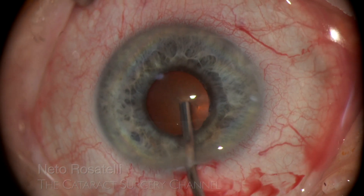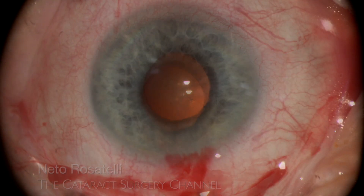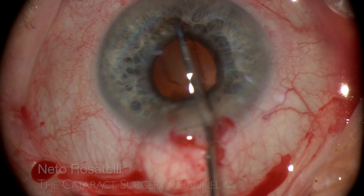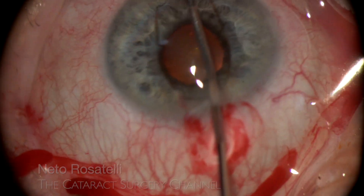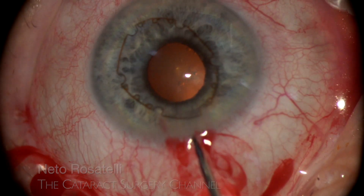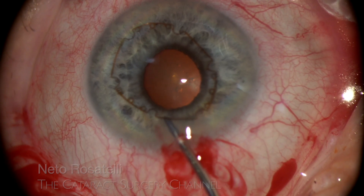Dispersive OVD is used to fill the anterior chamber and also under the iris to facilitate the B-hex ring placement. The B-hex needs no injector, easily passing through the incision with the help of a micro forceps. The device is initially placed over the iris and then the flanges are engaged.